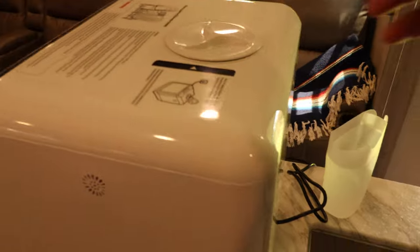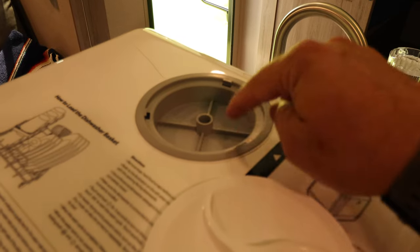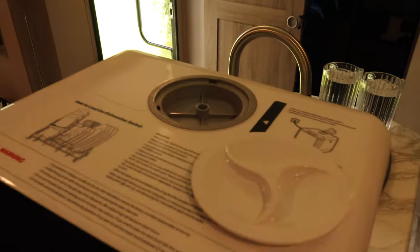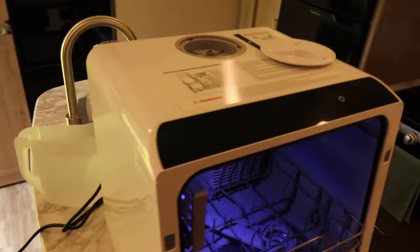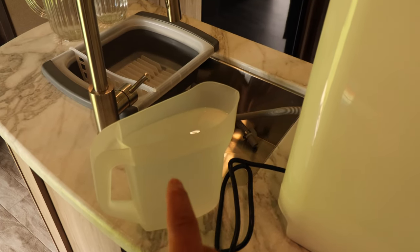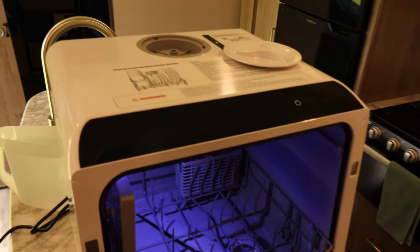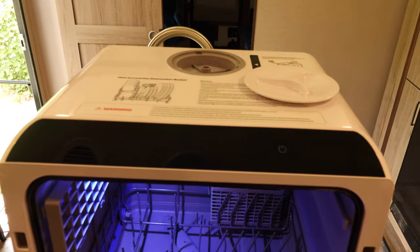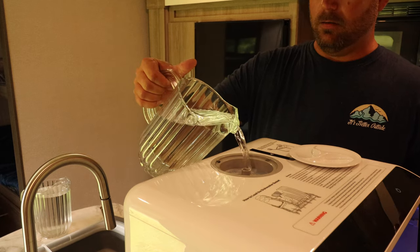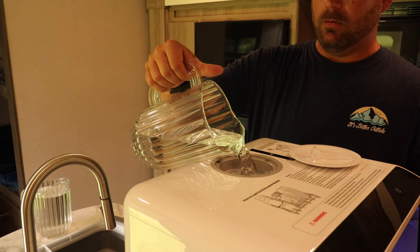The way this works in a nutshell is you're going to take this cap off, come in the front, and then you're going to put 1.6 gallons of water into this area here. Once you have filled it up, it will beep at you so you're going to know that it's full. It comes with this container and they tell you about three of these equals 1.6 gallons. It's still going to beep at you once it's full. So I'm going to put some water in it right quick.